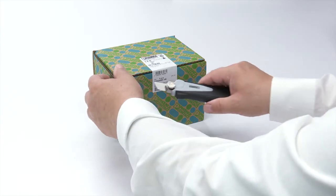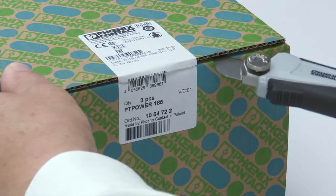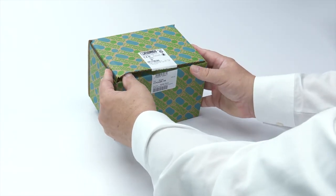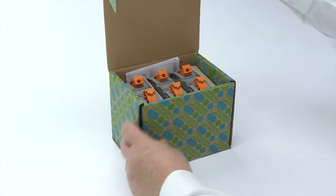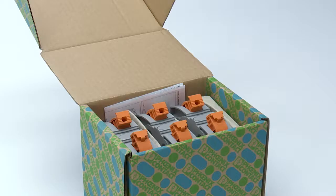Modular terminal blocks with power turn connections are rather heavy due to their high current carrying capacity, which necessitates especially protective packaging. This means, for example, that the 185mm² standard versions are packed with only 3 units to a box. Compared to competitors, however, PT Power high current terminal blocks weigh about 30% less.